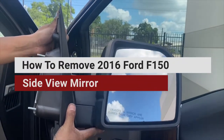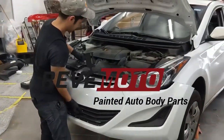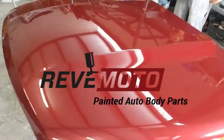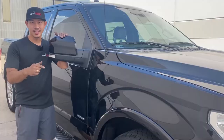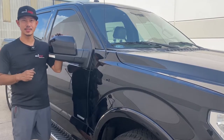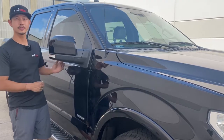And there you go, your mirror right there. Hey guys, from RebMoto. So today we're going to be taking off this 2016 F-150 passenger side mirror.